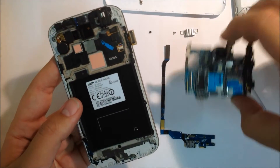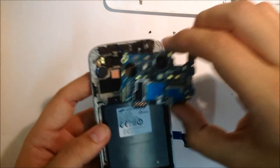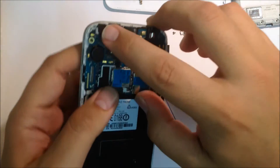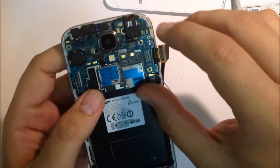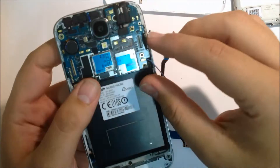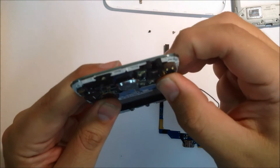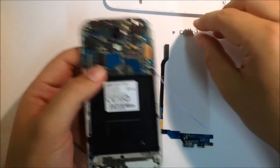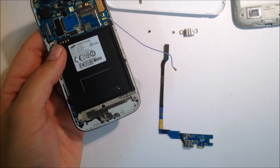Next step is your motherboard. Just be sure to get the flexes to go on top of the motherboard and not underneath it. Just clip them back in with your finger — there should be four at this point: screen flex, headphone flex, camera flex, and sensor/ear speaker flex.